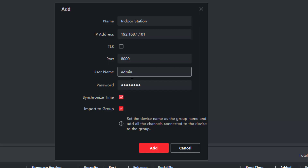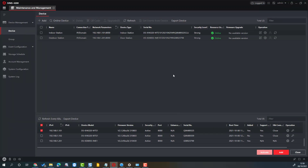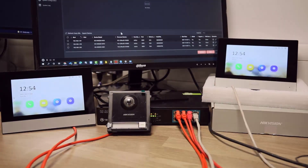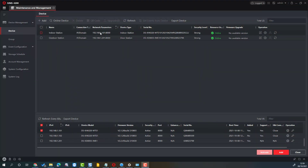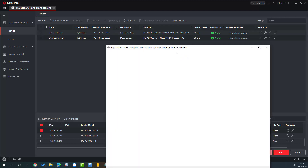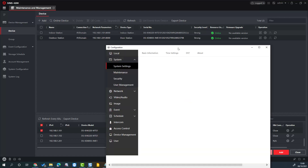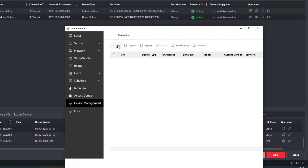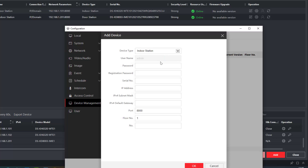Again, synchronize the time, username and password, add it. Now what we'll do first is link these two up, because currently they don't work. Let's press it and see what happens — right, we need to set this one up first. We need to add the indoor to the outdoor station, so let's go to the outdoor station, click on the cog, wait for it to load, go down to Device Management, and we need to add an indoor station.